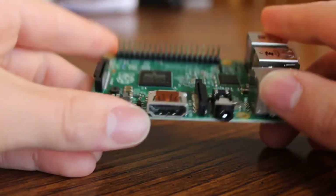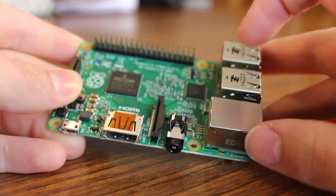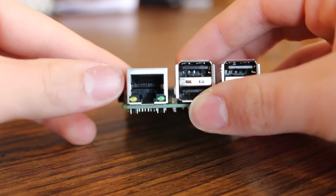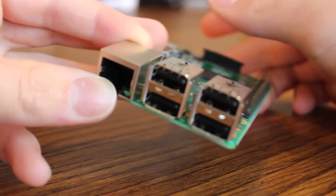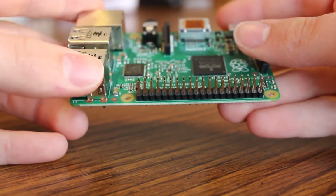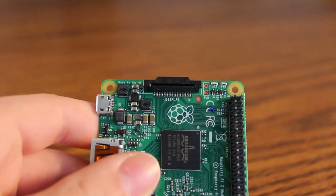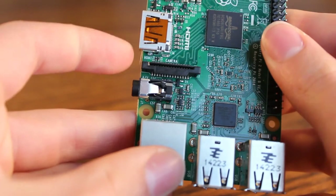To the right of that, we've got the HDMI port, which is what allows you to connect your Pi to the TV. Two ports over, we have the 4-pole stereo and composite video output port. Coming around the back, we've got the Ethernet port and the dual USB 2.0 ports for a total of 4 USB ports. We've also got the GPIO pins — the same 40-pin extended version as on the Model A Plus and Model B Plus. And finally, we have the DSI DisplayPort and the CSI Camera Port.